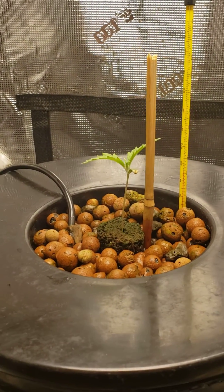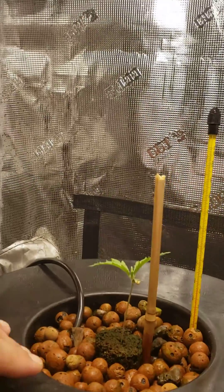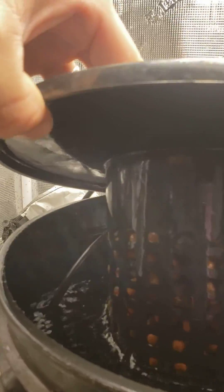Today I'm going to do another reservoir change. I'm going to bump my PPMs up to about 300 to 350. You can see I don't really have a lot of root growth yet.